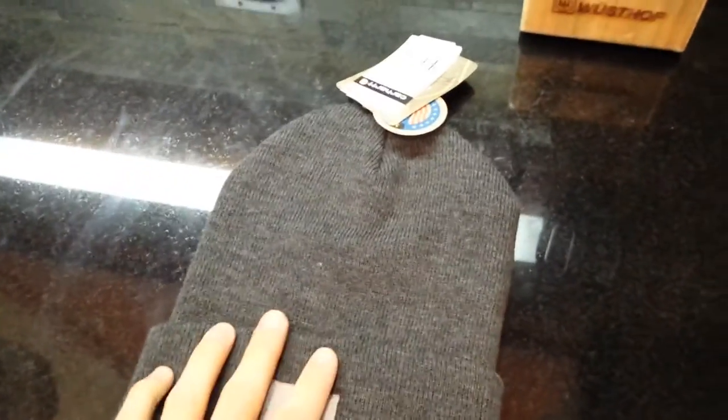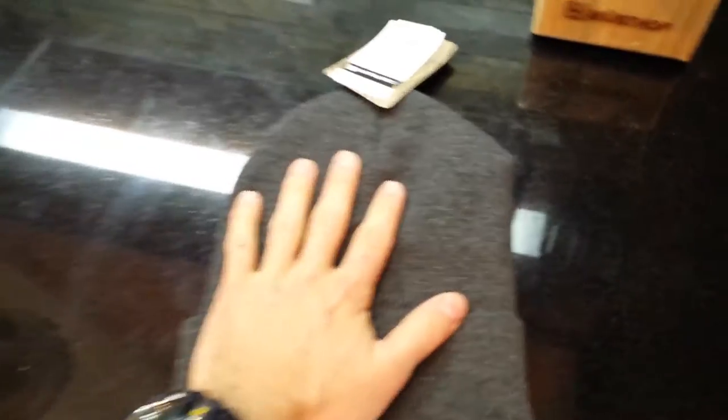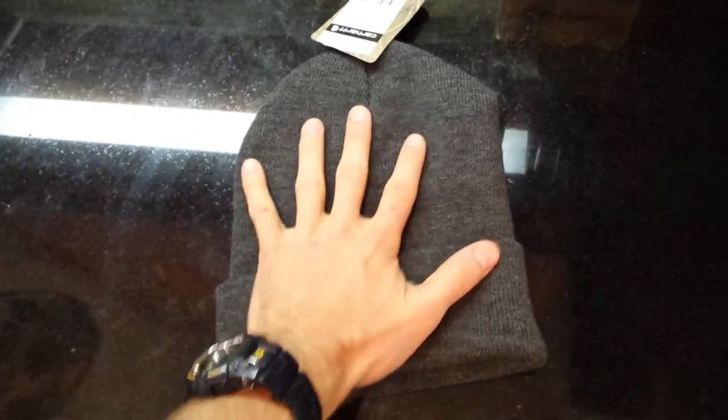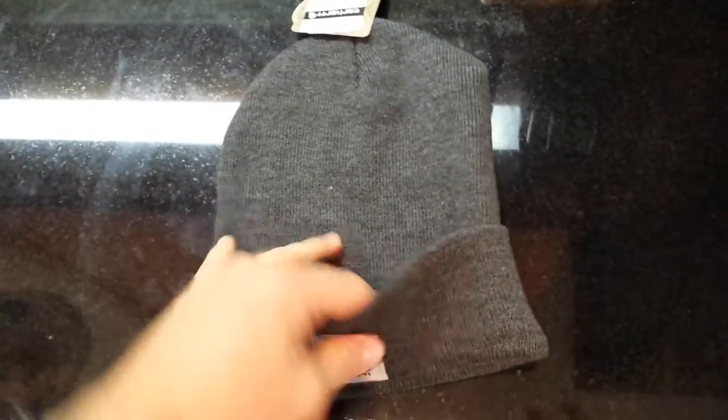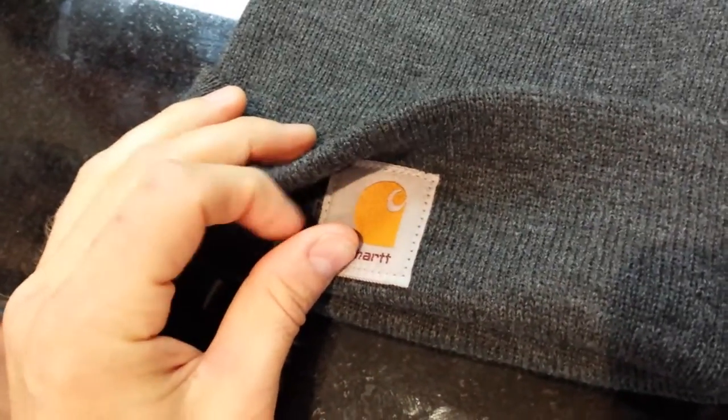I was looking for a simple, very cheap beanie that was really nice and thick and big enough that I didn't feel like it was too small. You can see kind of how big it is — it's pretty big and it's got this big giant folded flap. Let me get in close so you can see how thick it is too.